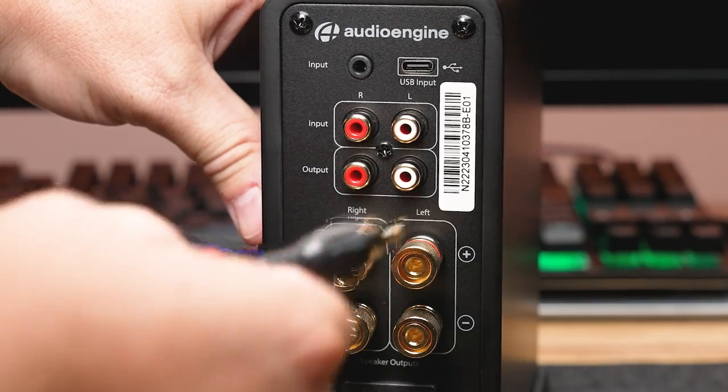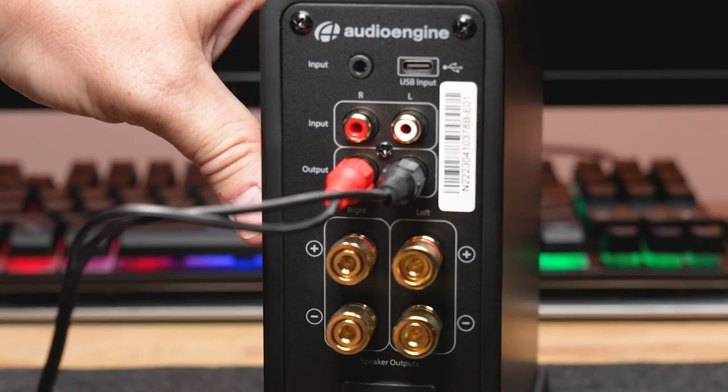To enhance your listening experience, connecting a powered subwoofer like the Audioengine S6 or S8 is a breeze. Simply connect from the N22 RCA output directly to the analog input of your subwoofer.